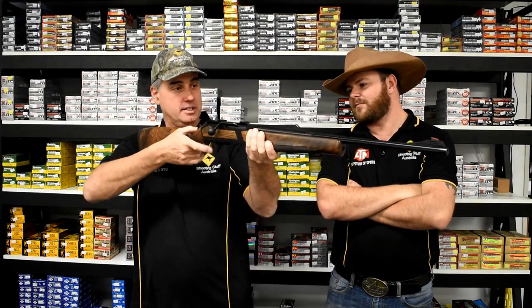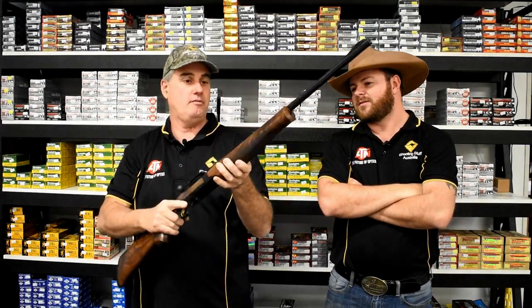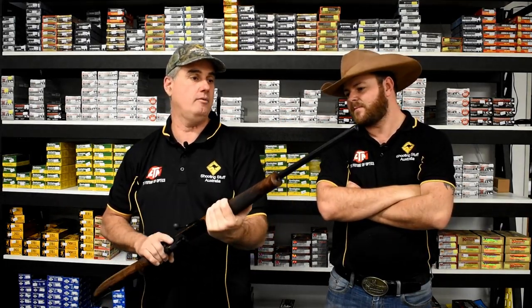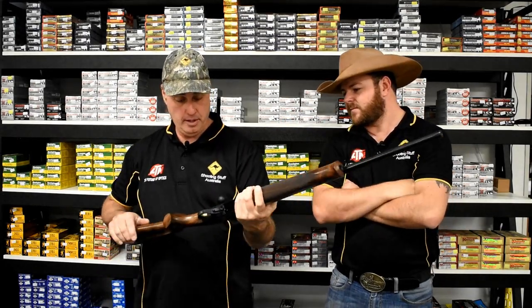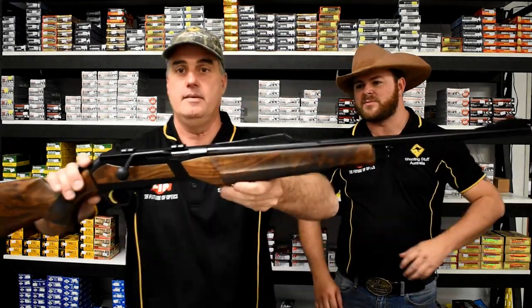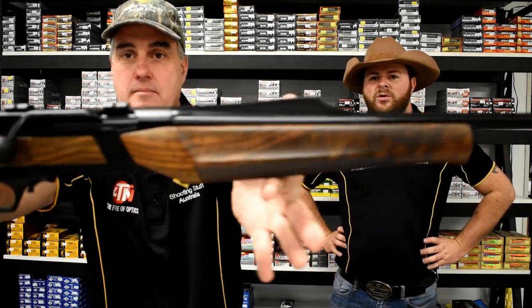Spring assist .308. Comes with fibre optic sights front and rear — green on the back, red on the front. Beautiful timber work and gold trigger. This looks great. Timber inlay on the side of the receiver that's actually separate from the stock. Really, really cool rifle.